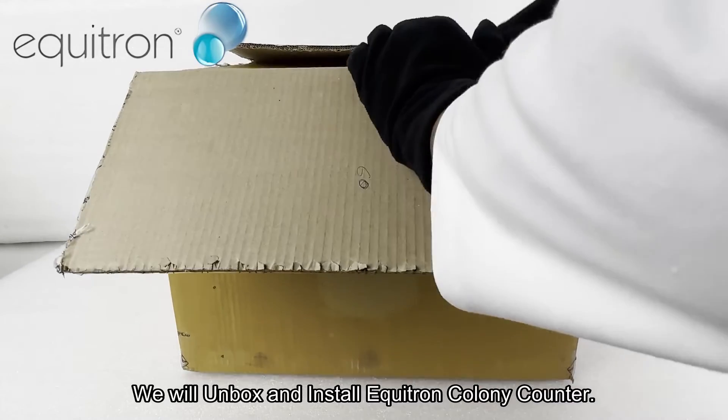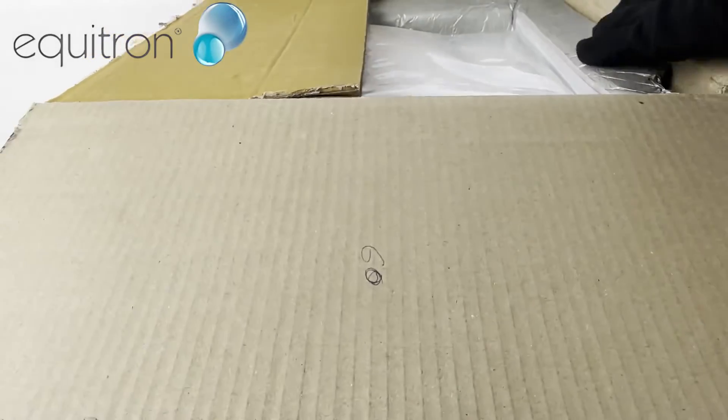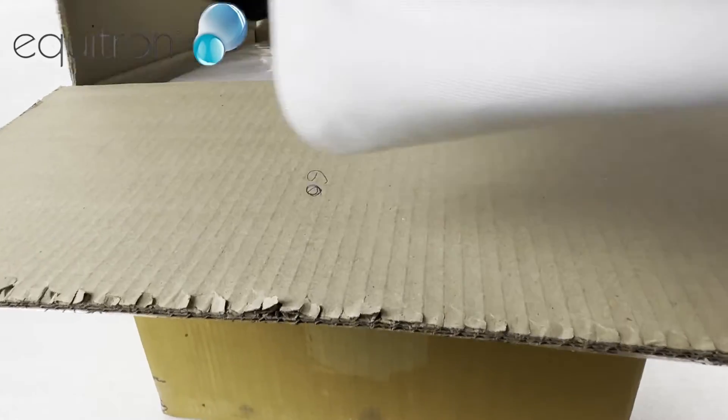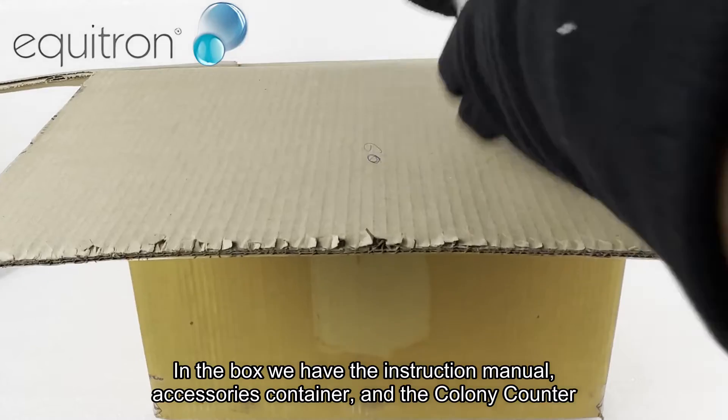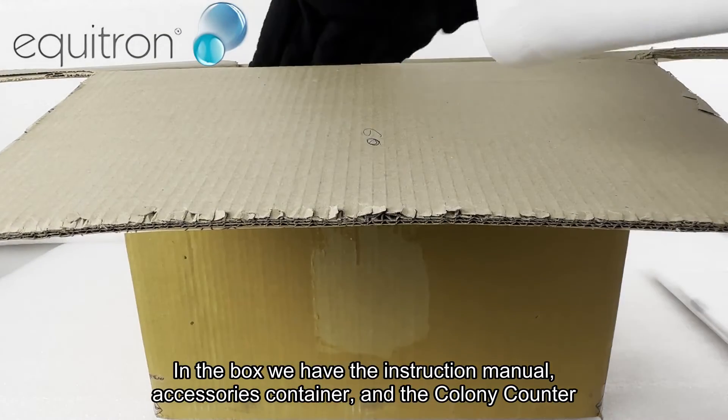We will unbox and install the Equatron Colony Counter. In the box we have the instruction manual, accessories container, and the colony counter.